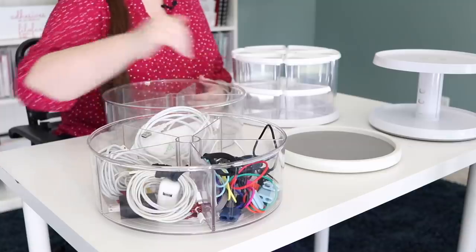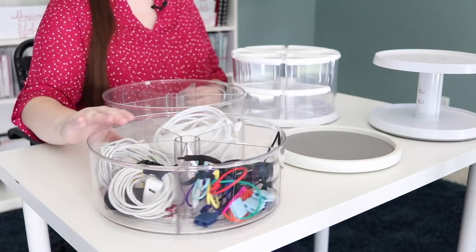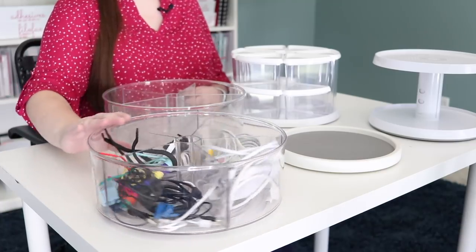I have a different one also from the Container Store where it only has four divisions and they are removable. I just think five is the perfect number, and they're not going to go anywhere because they're very, very sturdy. So this is one of my favorites that I use all over the place.